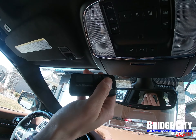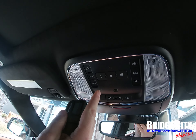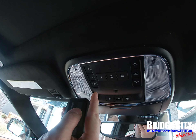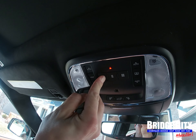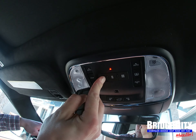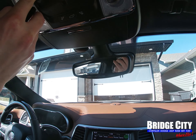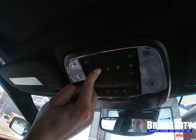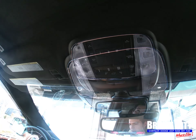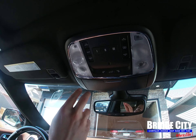Today we're going to demonstrate using a LiftMaster garage door clicker. It's pretty simple — all you have to do is be within three inches of it, and at the same time click the garage door button and the vehicle button to program. The light will come on, you'll see the garage door start to close, and you want to hold it until the garage door is completely closed.